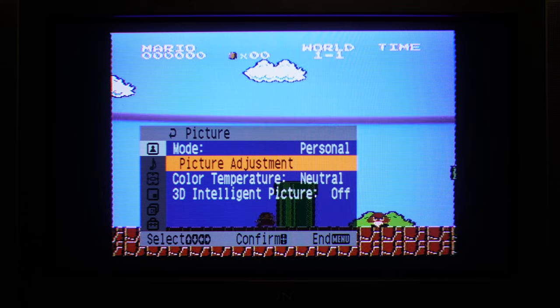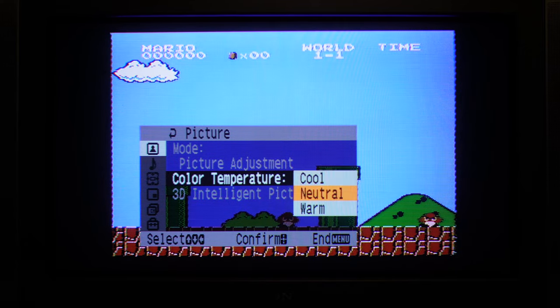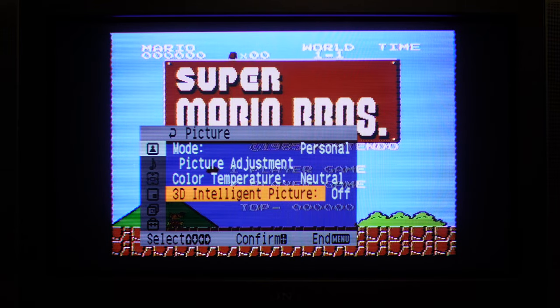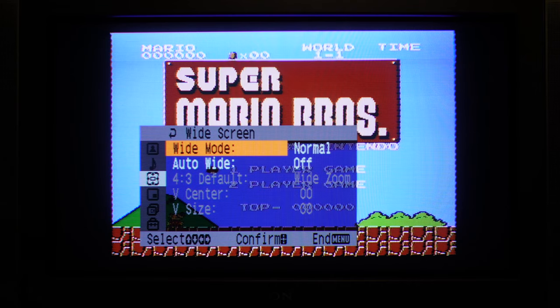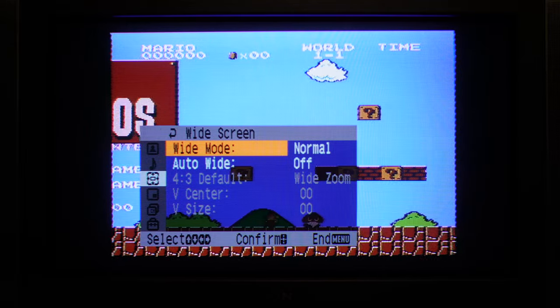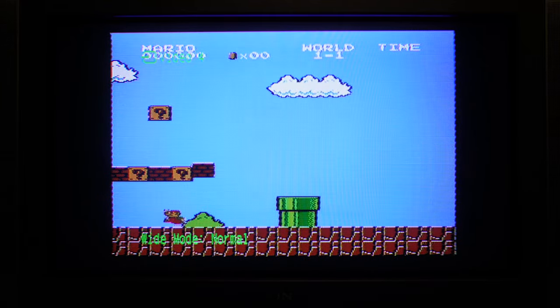Colour temperature could probably go to warm, but we'll just leave it at neutral. 3D intelligent — just a gimmick. Sound adjustment. Aspect ratio — there is a button on the remote that can take care of aspect ratio without having to go into the menu.